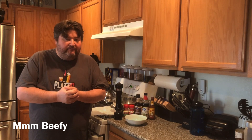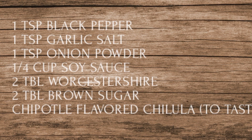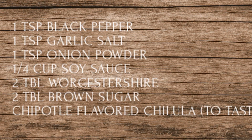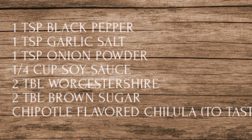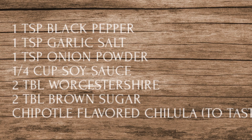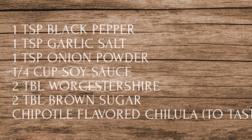So with that being said, let's make some beef jerky with ground beef and we're going to start off with our marinade recipe. Here's our marinade — kind of a tweak of what we did last time. We're going to start off with a teaspoon of black pepper, a teaspoon of garlic salt, a teaspoon of onion powder, a quarter cup of soy sauce, two tablespoons of Worcestershire sauce, two tablespoons of brown sugar. We're adding sugar this time. And just to kick it up a notch, I'm going to use Chipotle flavored Cholula to taste.